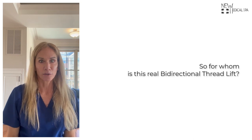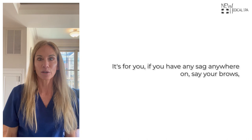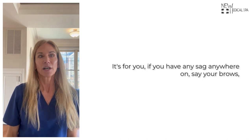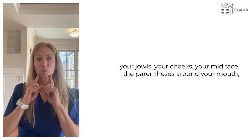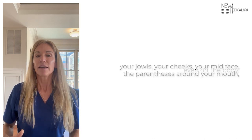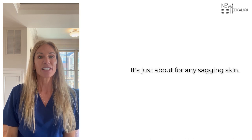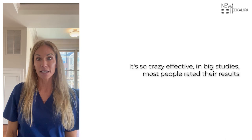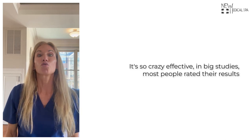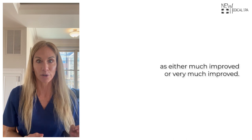So who is this bi-directional thread lift for? It's becoming so popular. It's for you if you have any sag anywhere — your brows, your jowls, your cheeks, your mid face, the parentheses around your mouth, and even on the body. We can do it on bellies, arms, and thighs. It's for just about any sagging skin. In big studies, most people rated their results as either much improved or very much improved.